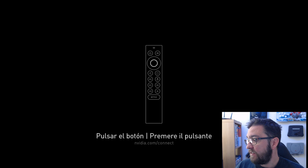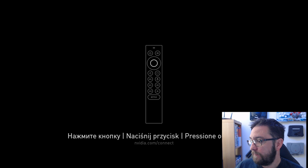Remote in hand, press the button to sync. And let's see what happens.